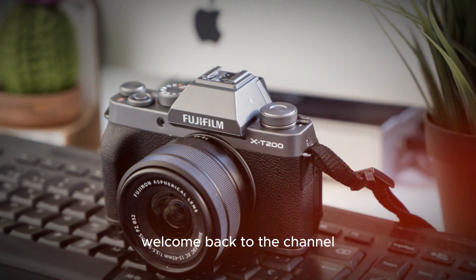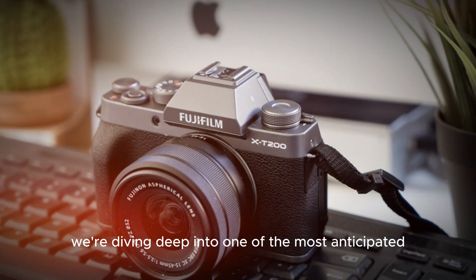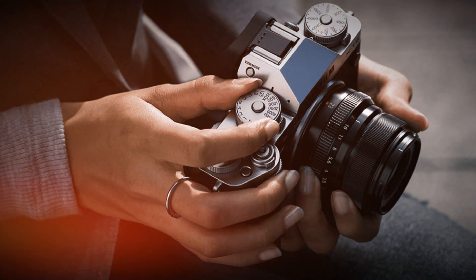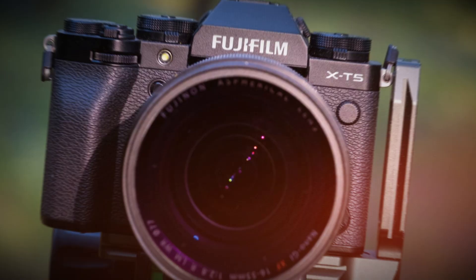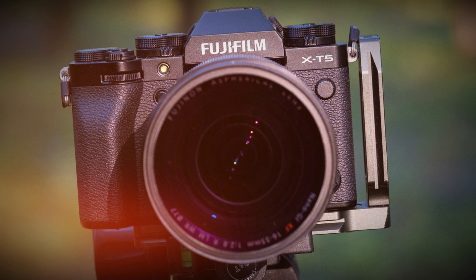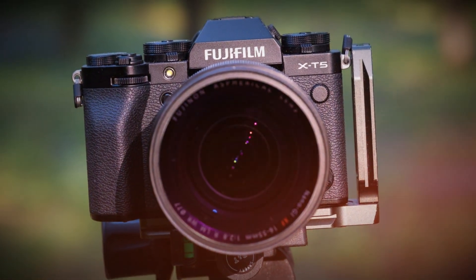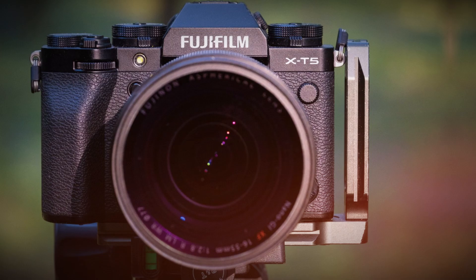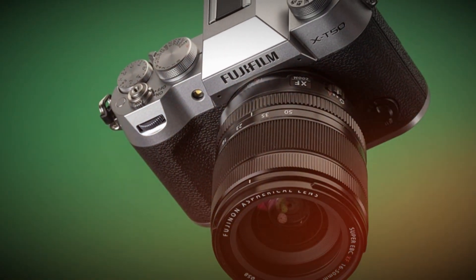Hey everyone, welcome back to the channel. Today, we're diving deep into one of the most anticipated cameras of 2025, the Fujifilm X-T6. Whether you're a professional photographer, videographer, or content creator, this mirrorless camera promises to set new standards in image quality, autofocus speed, and video performance.